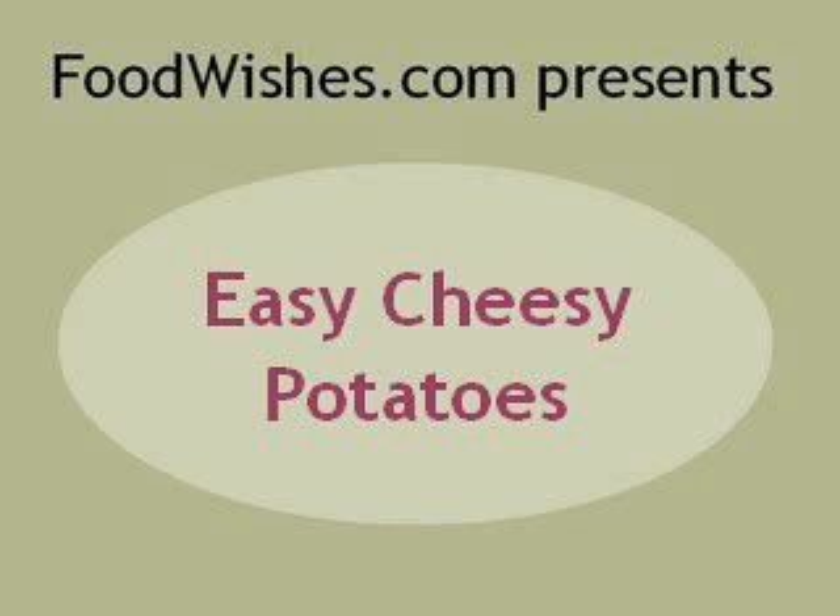Hello, this is Chef John from Food Wishes, and no, I didn't lose all my new equipment. This is an old, old potato recipe that I found that had no voiceover left for some reason — it got lost, so I'm going to try to do a new voiceover on the old equipment. That's why it sounds like crap and looks horrible, but it is an incredibly delicious potato recipe and I've had a million requests for this since I was on my old blog.